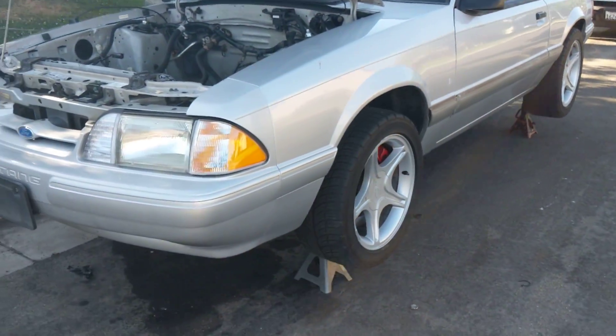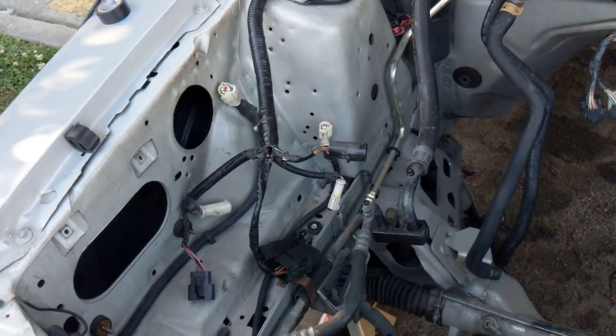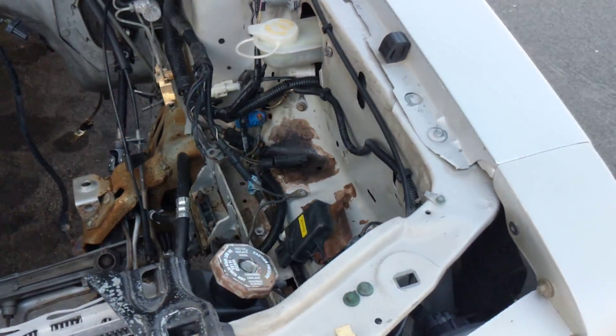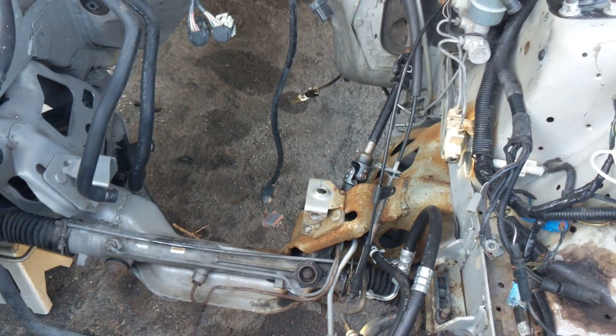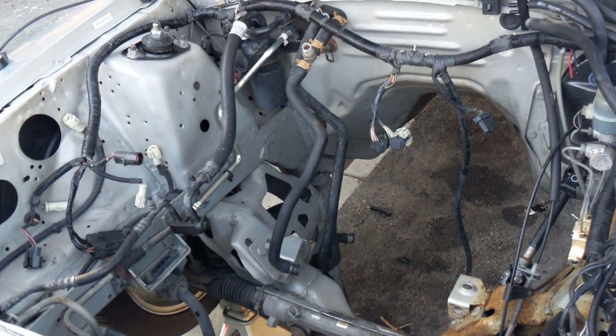Excuse my neighbor cutting his yard over here, but I've started doing the swap on this — haven't really got far, so now is a good time to start documenting it. I pulled out the auto motor and tranny, the four cylinder one. I sold it for like 300 bucks, not much but it ran good.